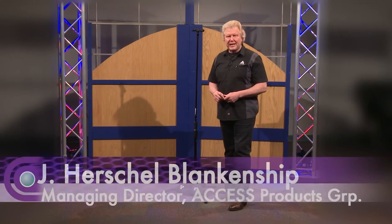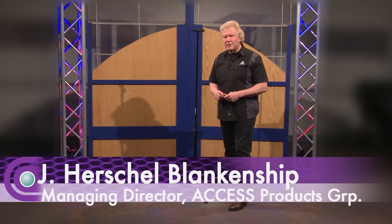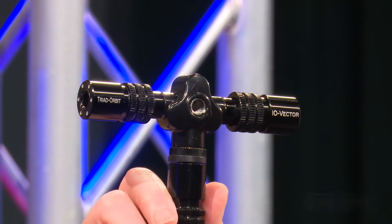I'm Herschel Blankenship with Triad Orbit Advanced Stand Systems. We're here today at Full Compass talking about the I.O. Vector Stereo Utility Bar.